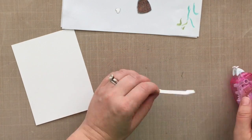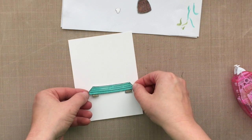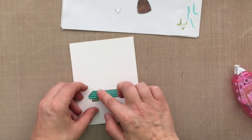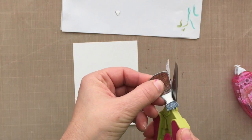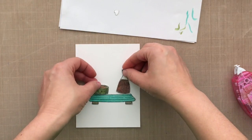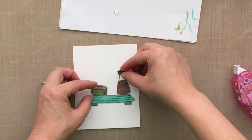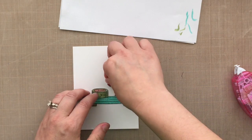I decided to adhere the little food tray down flat to my card base. This is just some Neenah Solar White 80-pound cardstock, trimmed down to four by five and a quarter, so I'll have that quarter-inch mat around the base when we're done. I've decided I'm going to pop up the little sushi and the little soy sauce.